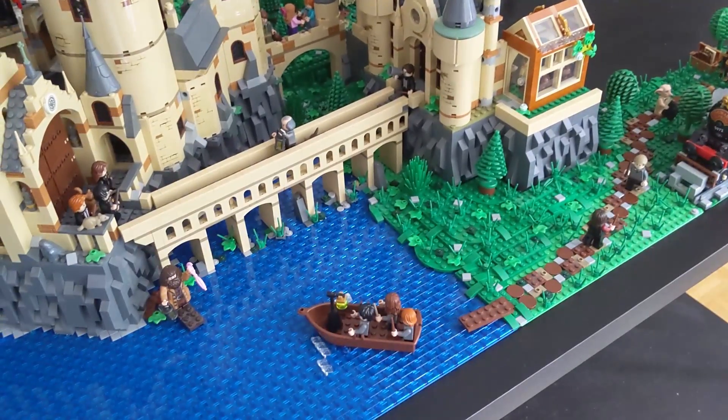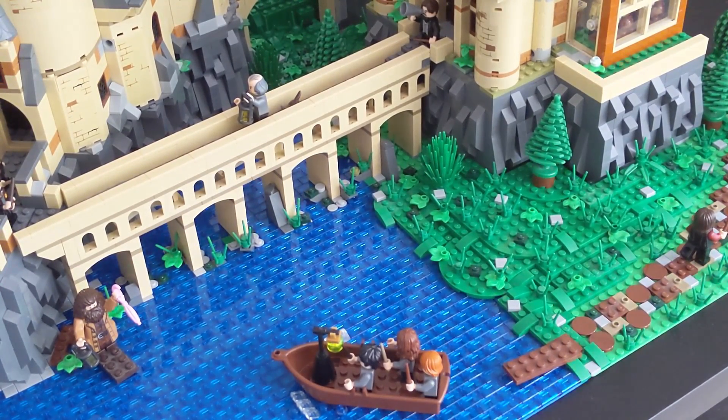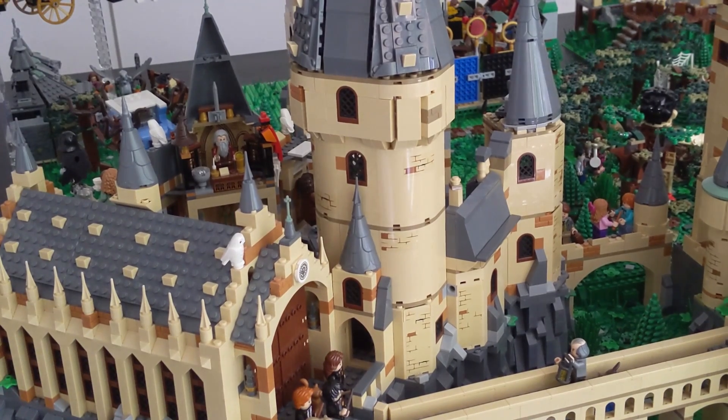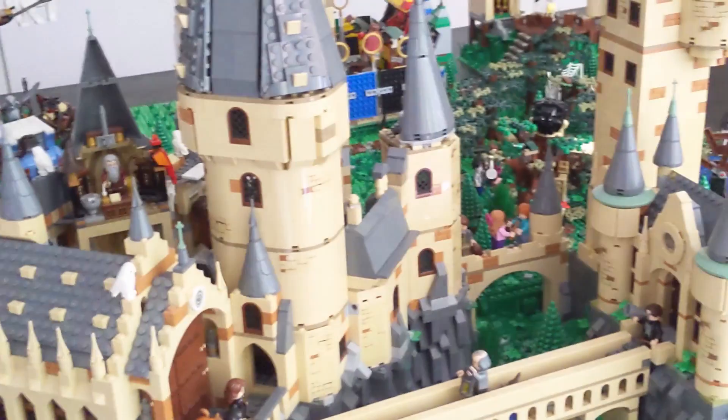Right down there I added some terrain work to make everything look more interesting and detailed. I also made the great hall tower taller — you can see I extended it and made it a bit taller to make it more accurate.